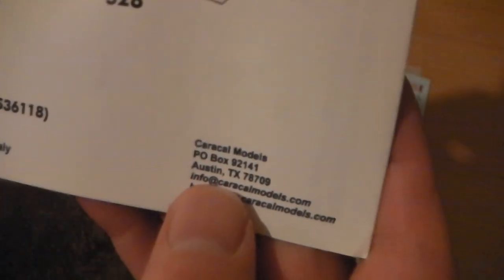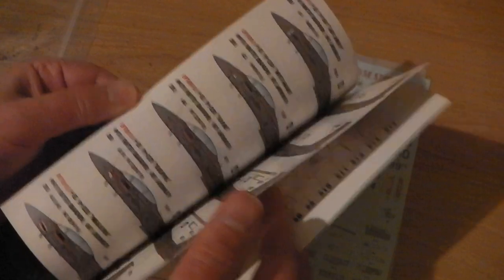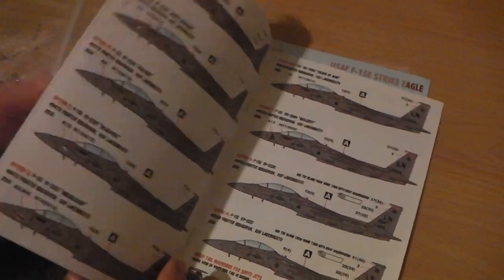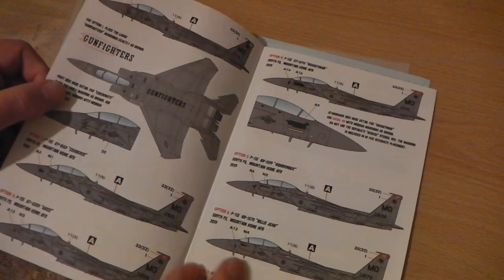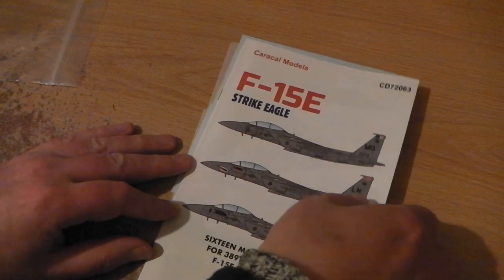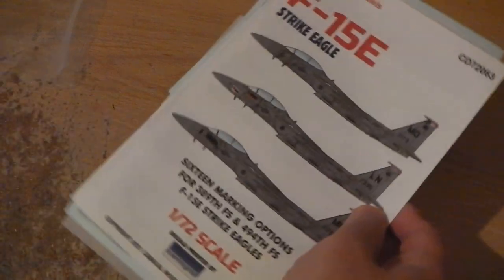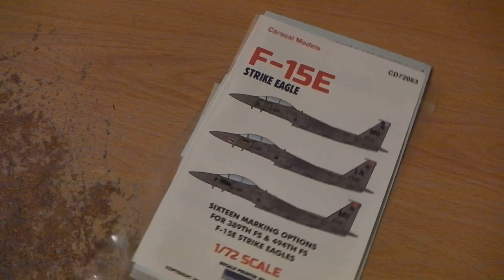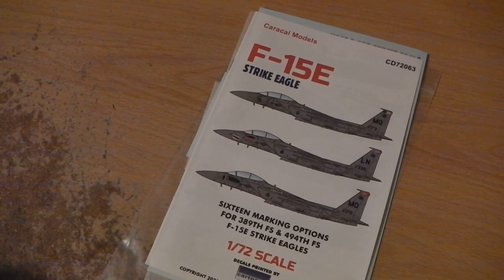They're from Austin, Texas. This isn't a paid promotion and I'm not being sponsored, but I just wanted to show you: if you want to get aftermarket decals, there's no problem using these. Because they're, as far as I can tell, excellent. I'm very pleased. Well done — Caracall Models, decals printed by Cartograph. Bye for now.